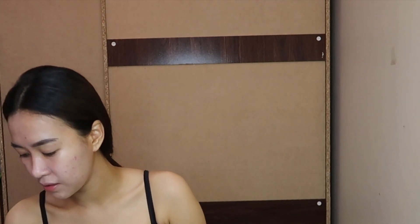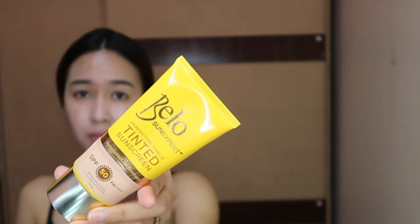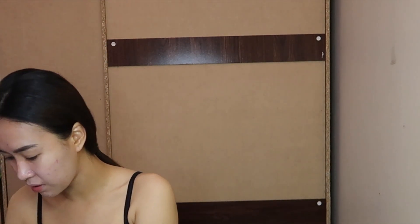After the primer I normally proceed with a sunscreen — this is a below-scented sunscreen — but since I already used the Angel Veil primer I'll skip that one. For foundation, I normally go for the Milani Conceal Plus Perfect, but I'm almost running out of it, so I'll be using the Wet n Wild foundation in the shade Soft Beige.